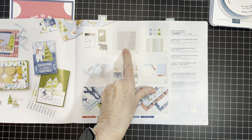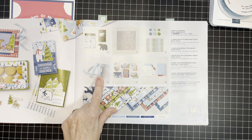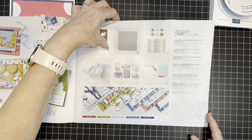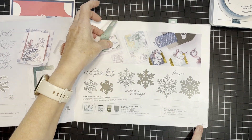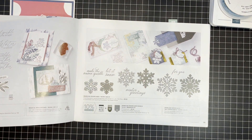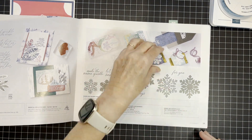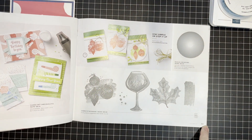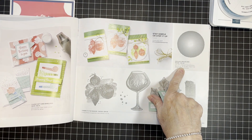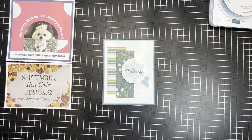I'm also using the Snowflake Sky 3D Embossing Folder, the Balmy Blue 3/8-inch Sparkle Ribbon on page 23, the Sparkling Snowflakes stamp set on page 39 — also available as a bundle — and the Deckled Circles dies on page 63. Let's get started.